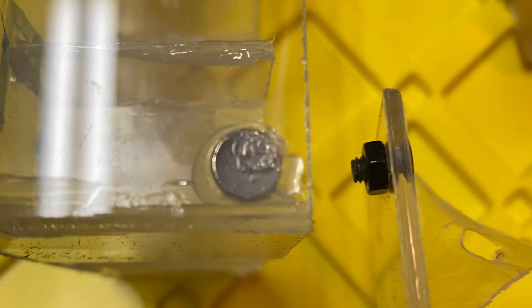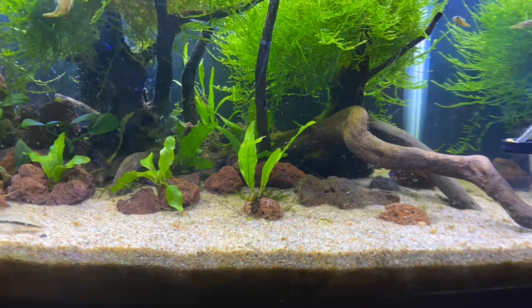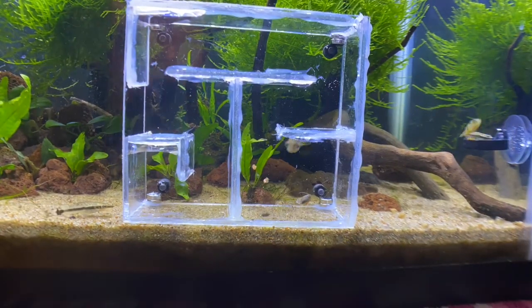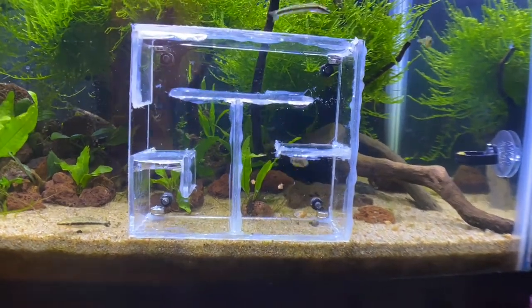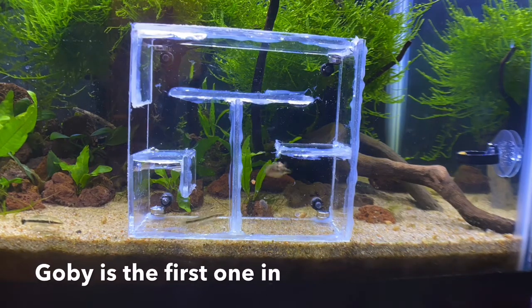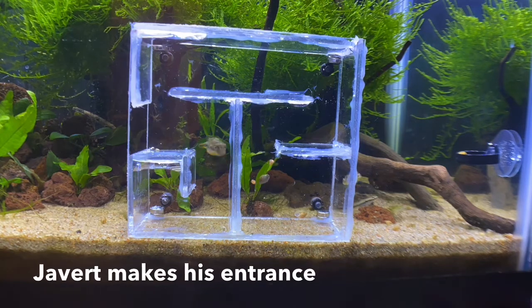Let's take a look and see how it worked in the P-Hive. Let's go.